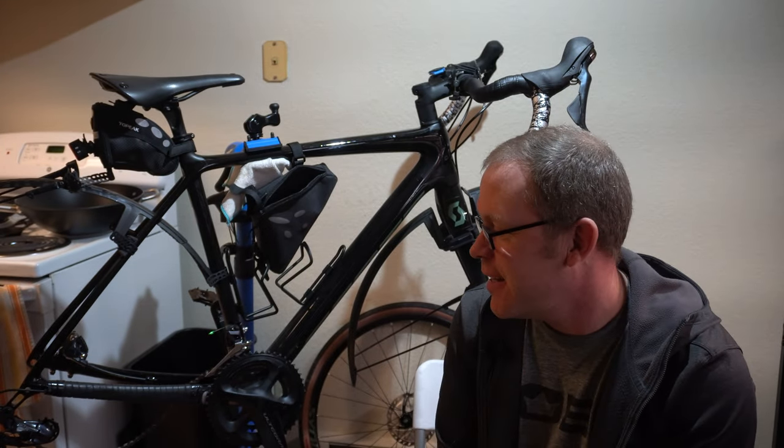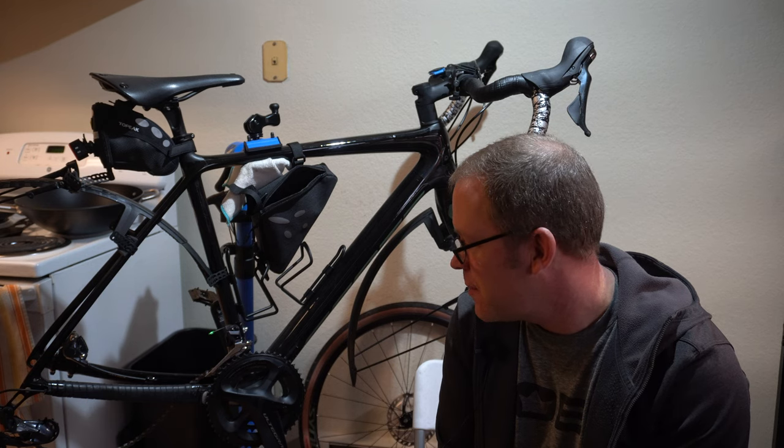Hey, what's up everyone, welcome back. So I was doing a brake bleed and I was like, why am I not recording this? So I'm gonna do some brakes real quick — this will probably be a short one, but let's get into it.